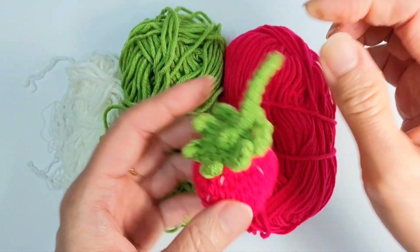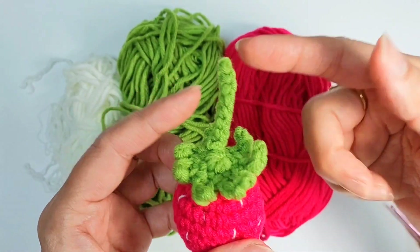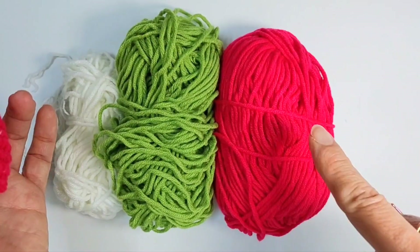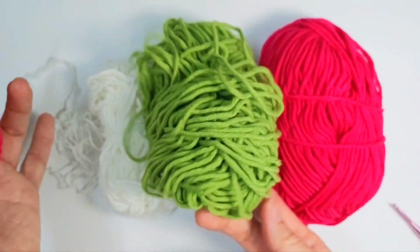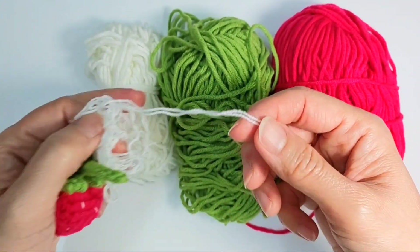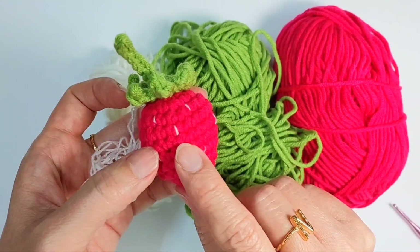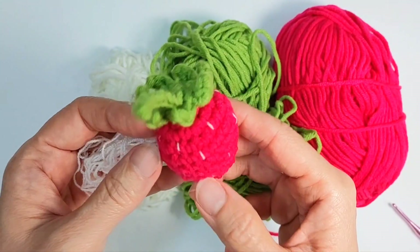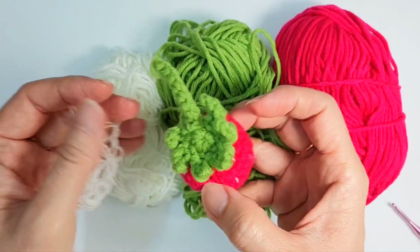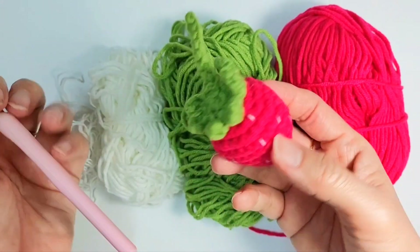I want it to stay hanging like this, or if you do not want, you can just leave it without the hanging thing. We need three colors — dark pink or red, some green, and white or yellowish white. This is a five-ply yarn but I only need one strand, so you just need a one-strand thing. I'm gonna use a three mm hook and you will need a little bit of stuffing.